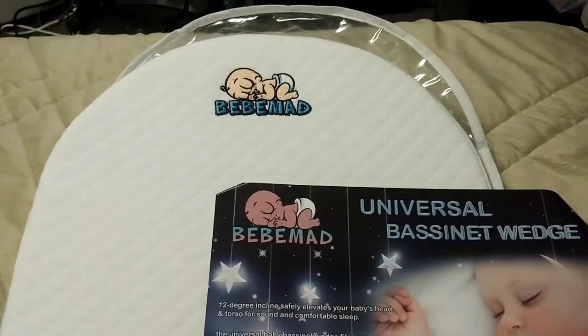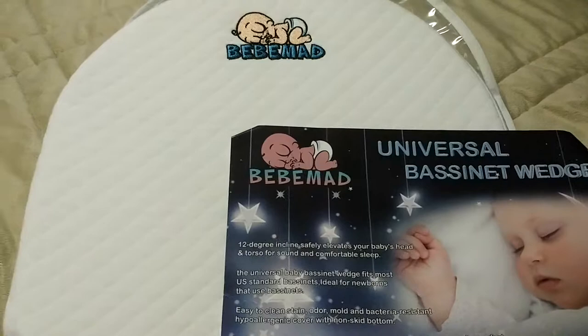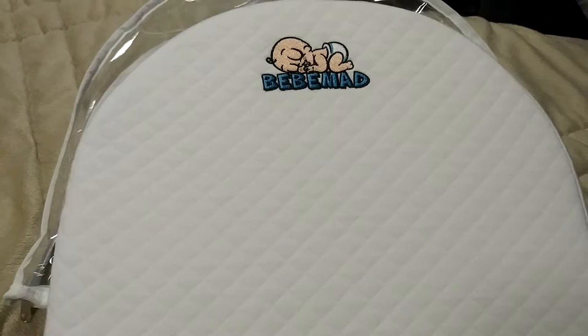Hey, I'll be reviewing this very cute universal bassinet wedge. This is a great product to use if you're going to have your infant sleeping in a bassinet. It has the ideal 12-inch incline to safely elevate your baby's head, at the ideal angle of incline to keep your child safe and comfortable.